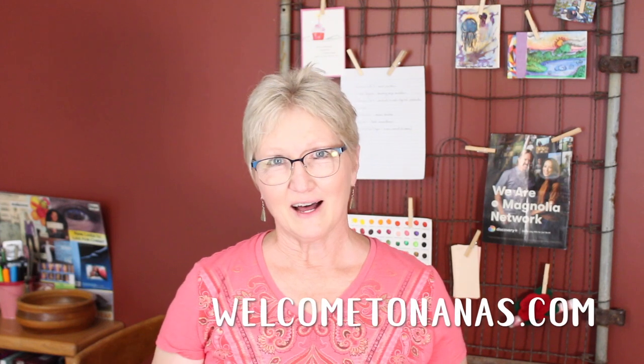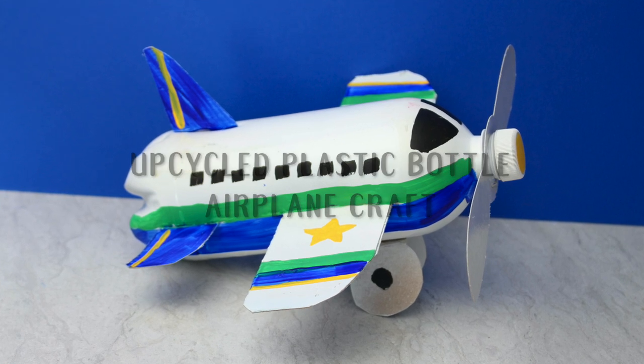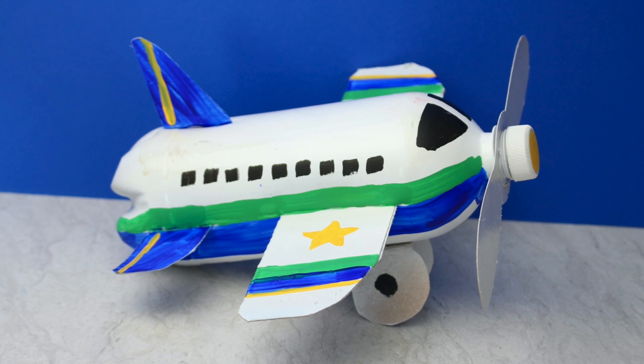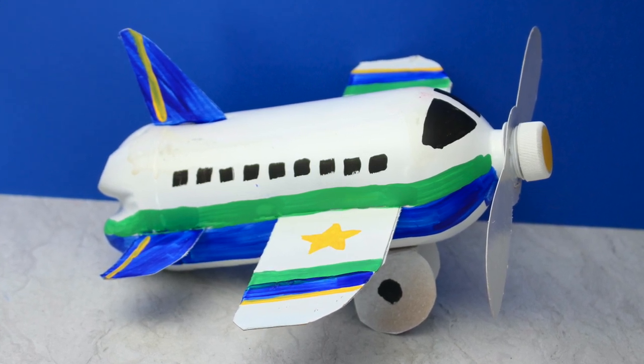Welcome to Nana's. I'm Shelly Carlson, also known as Nana, and I'm glad you're here with me to make an upcycled plastic bottle airplane craft. This is what we'll be making today, and I've got a step-by-step video for you to follow along as I make this craft. I really thought it was a fun one.